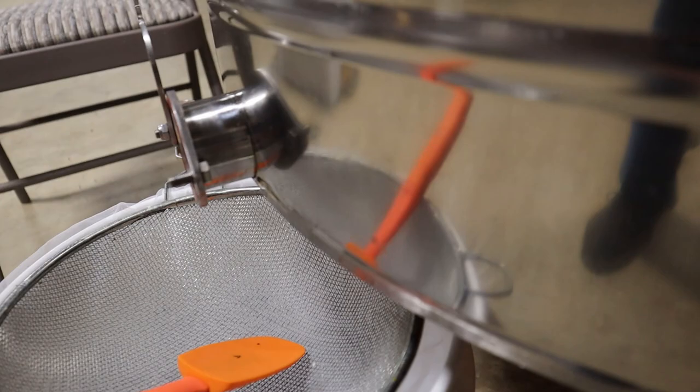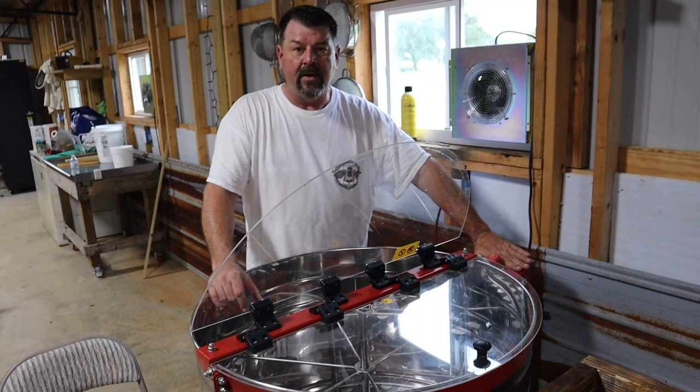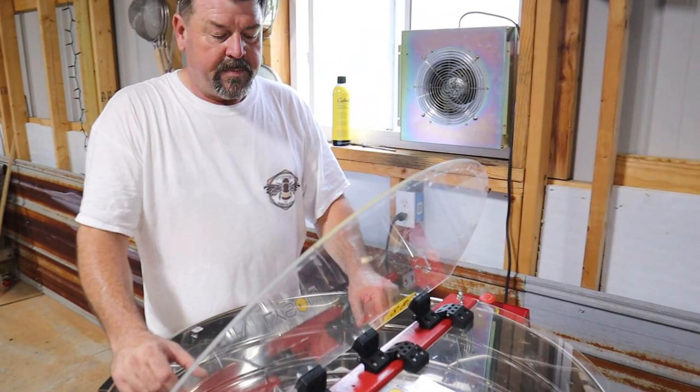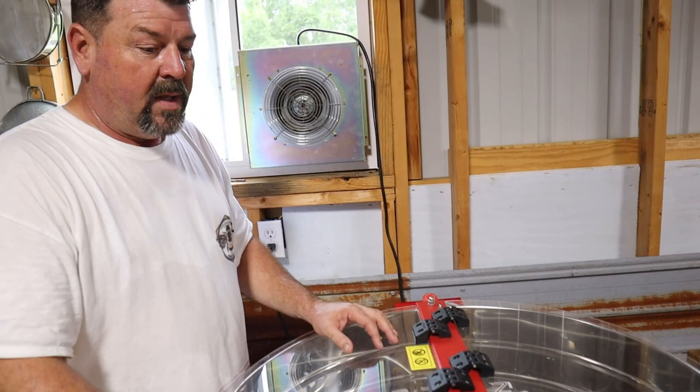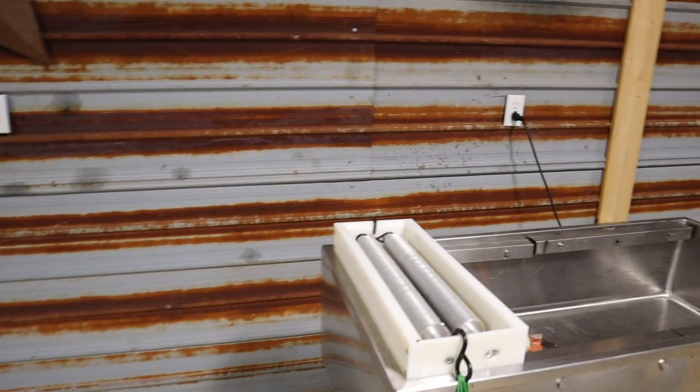It's digital and programmable, so you can set your spin pattern — your dynamics — on this control, and it'll ramp up at different speeds and stay at different speeds for certain times, up to a 15-minute cycle. At 15 minutes it shuts down automatically. I love it, no complaints — I highly recommend it.